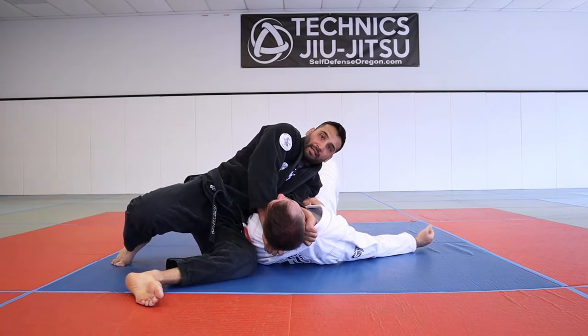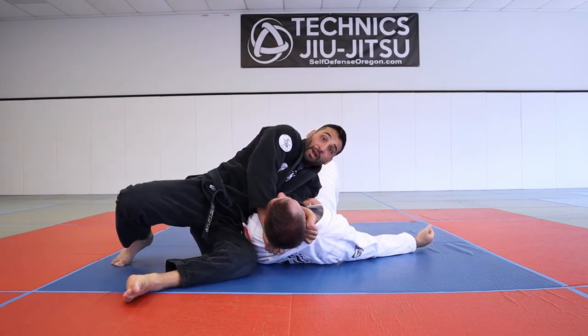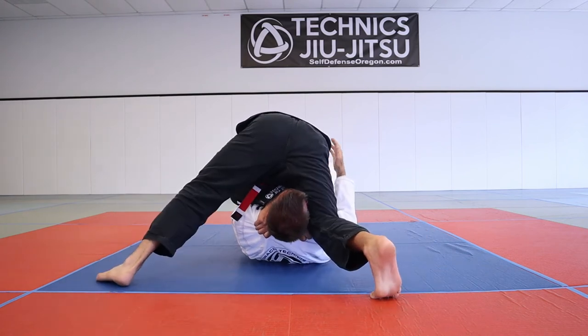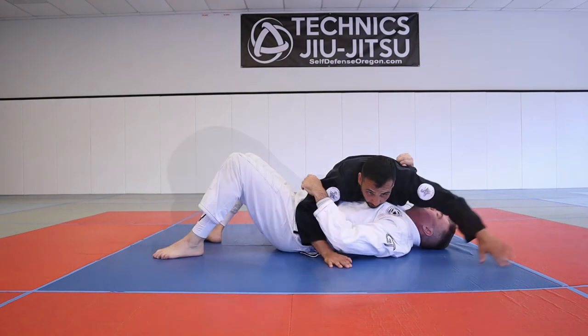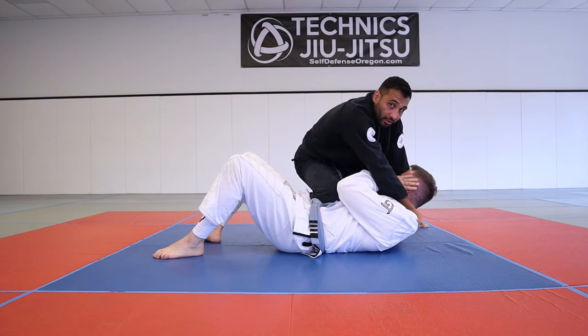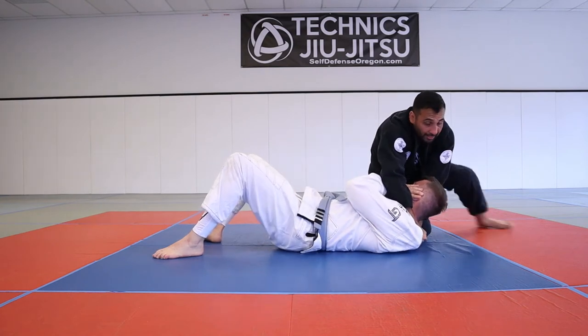Now I reverse it — my right leg goes over the top, my head goes over to this side, and then I finish the choke. I get on top. To recap: hands in the collar, he starts to block, my knee goes across, I let go over the right hand.